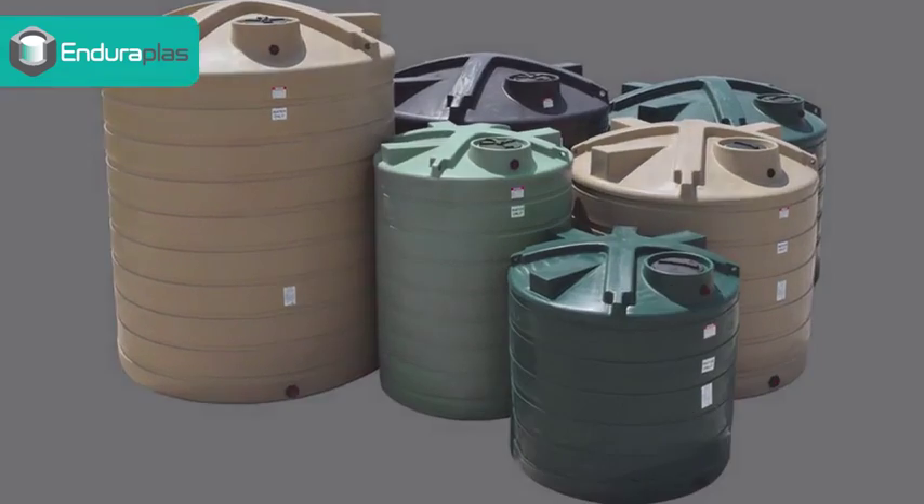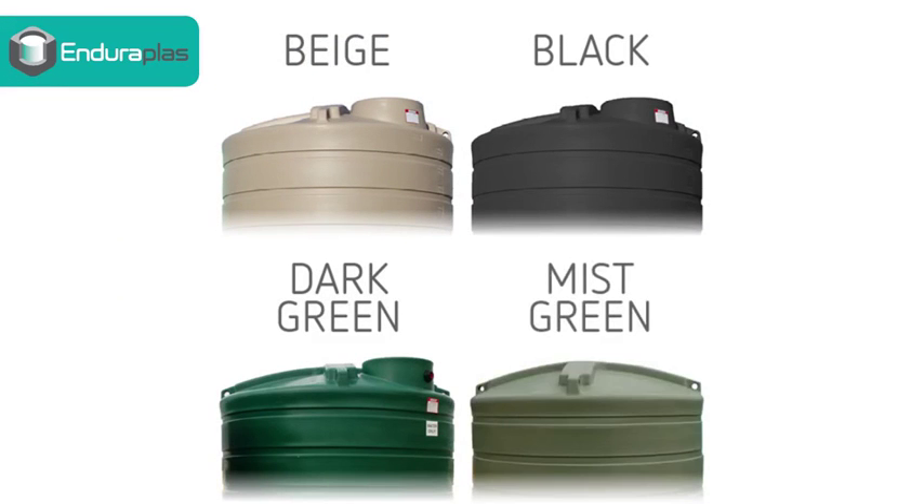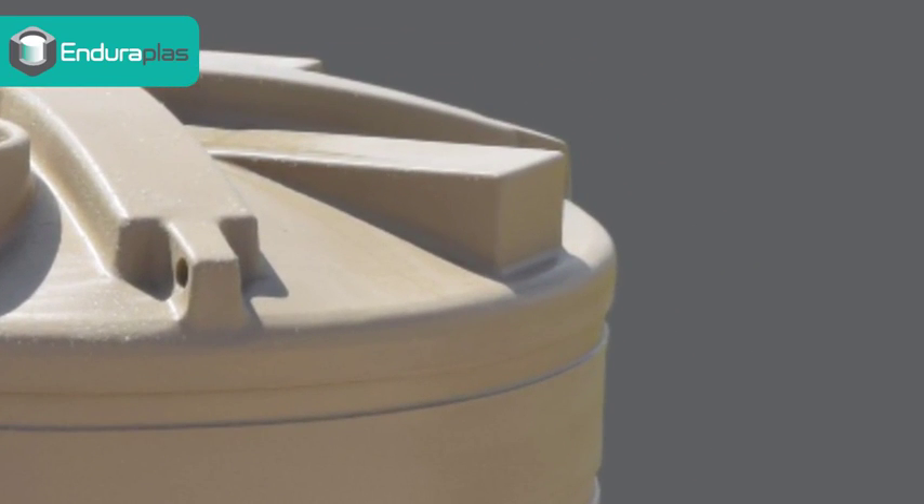Expanded color range: beige, black, dark green, and mist green. And the new roof design now features three dormers, providing a flat spot for your fitting.